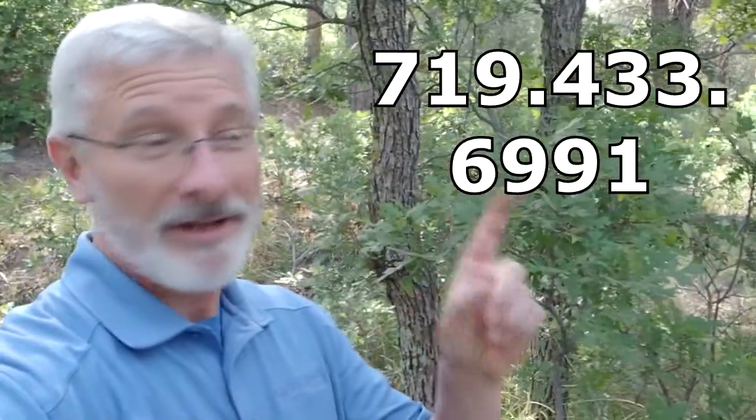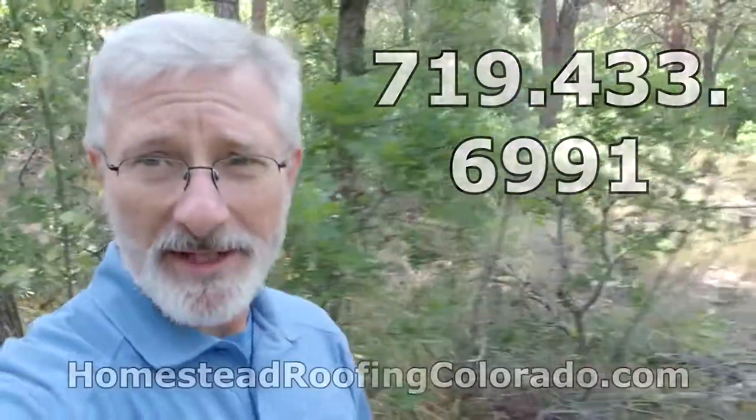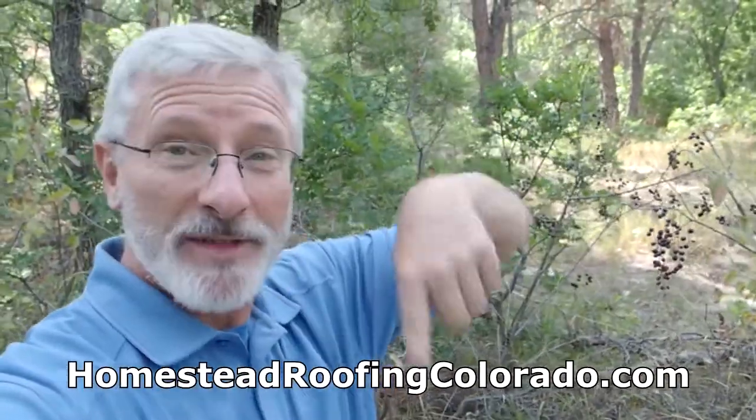I strongly recommend that you do that. If you've got any questions about this, please give us a call at our office — the phone number is right up here: 719-433-6991. You can also visit our website right down here: homesteadroofingcolorado.com. We've got a ton of information out there — lots of articles, lots of videos, all of it educational.